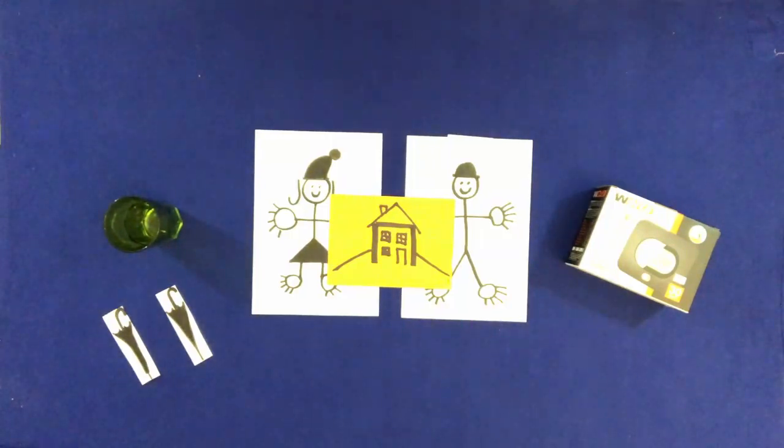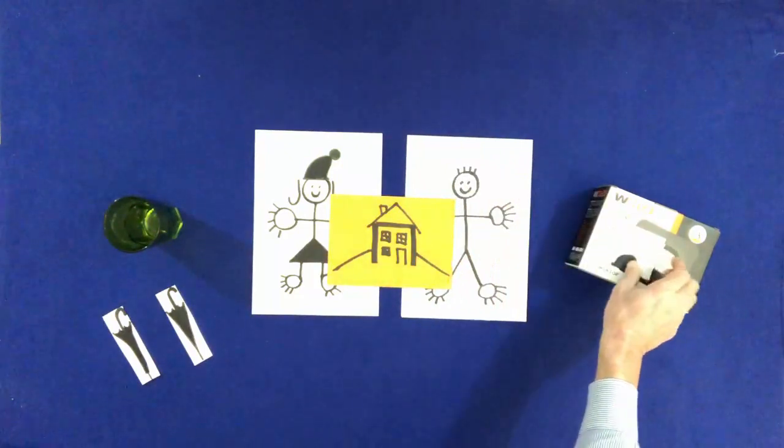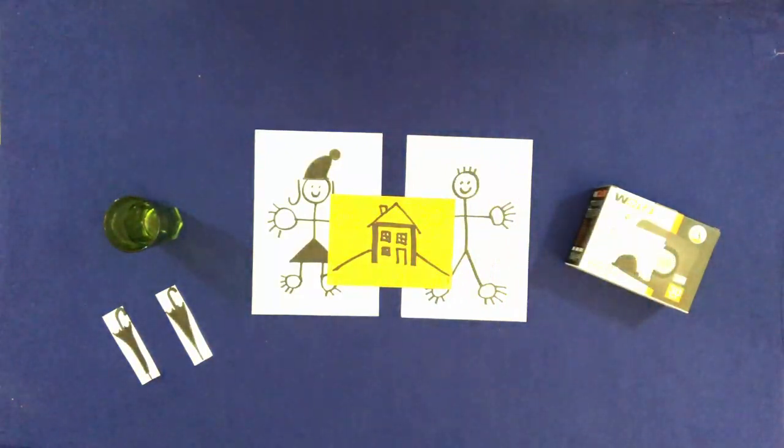Take Bill's hat and put it on the box. Take Mary's hat and put it in the glass.